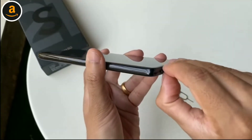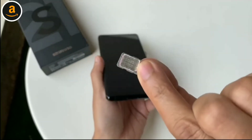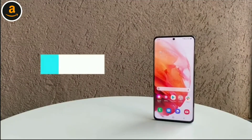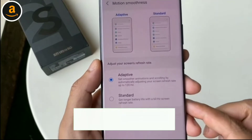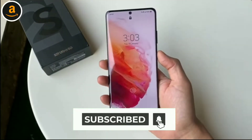Samsung has ditched support for a microSD card this time around, which means you cannot expand the internal storage. The display on the S21 Ultra 5G looks amazing — it's a 6.8-inch AMOLED panel with a Quad HD Plus resolution and supports up to 120Hz refresh rate. The S21 Ultra's display is also mildly curved around the edges for a more premium look and feel.